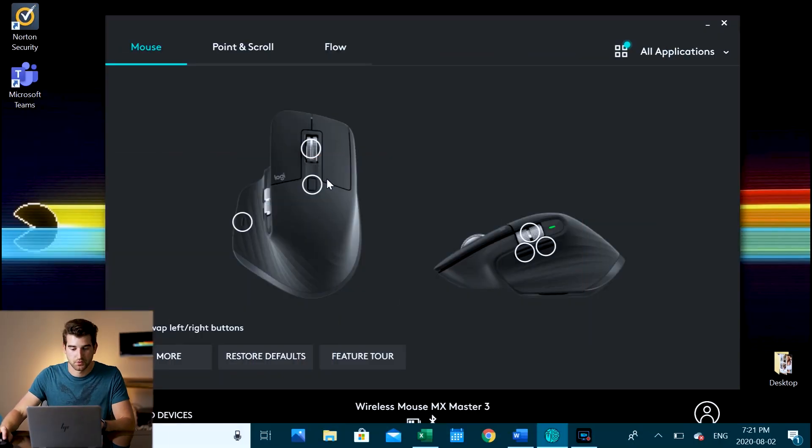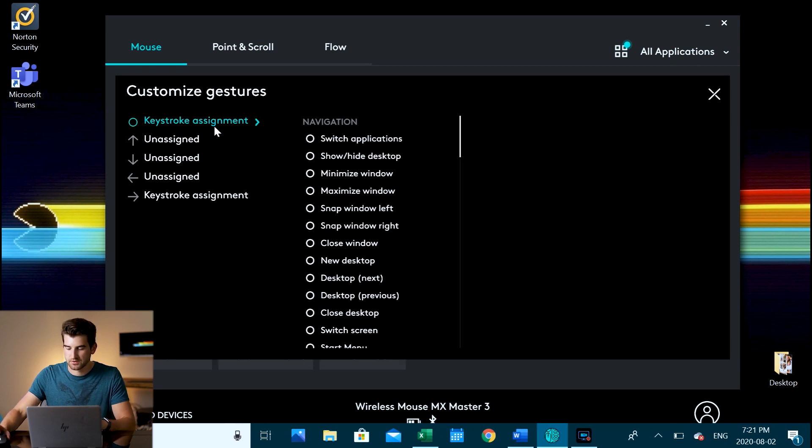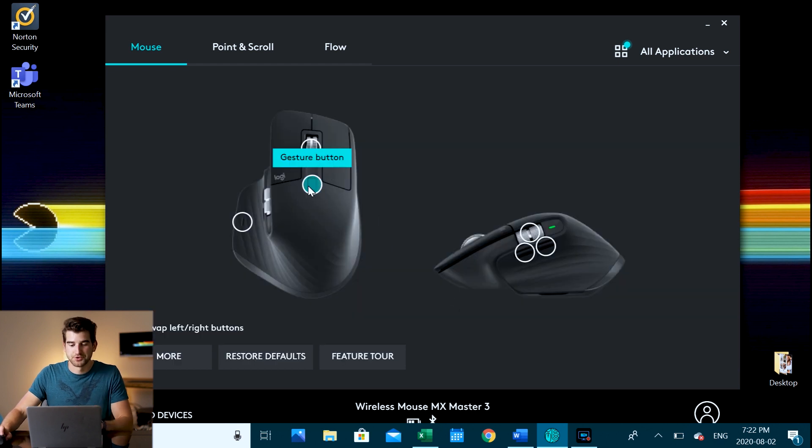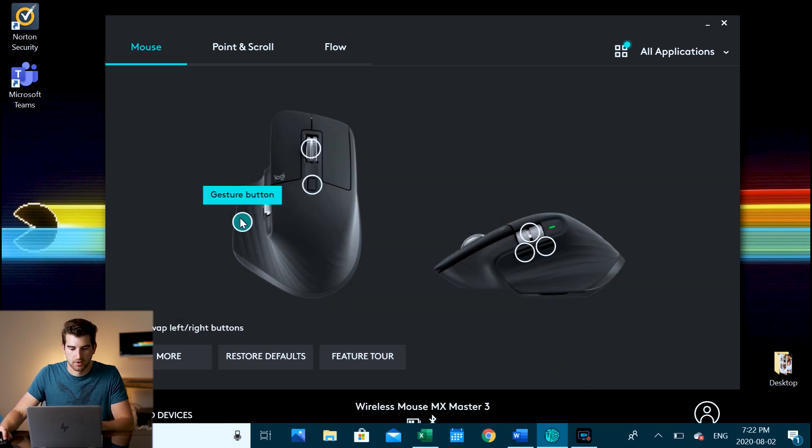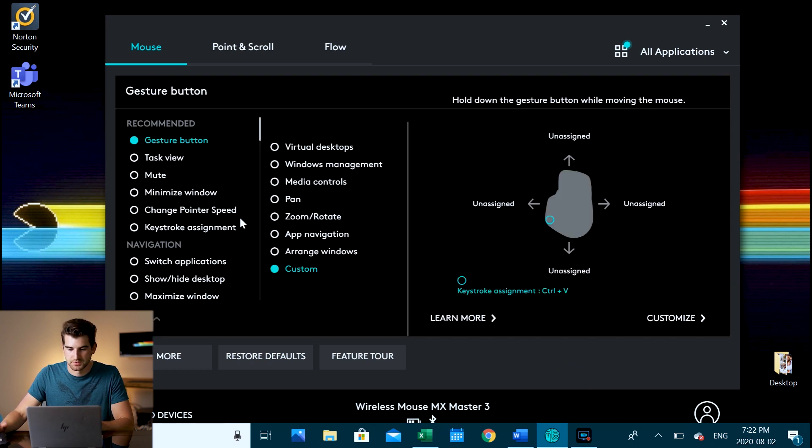I've set up this button as a gesture. So pressing down on the top button is a keystroke assignment — when I click it, it sends Control+C, which is my copy. That's really useful. Then my paste I have on the bottom button, also changed to a gesture, set to Control+V paste.